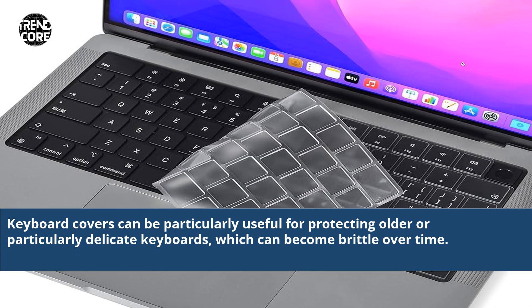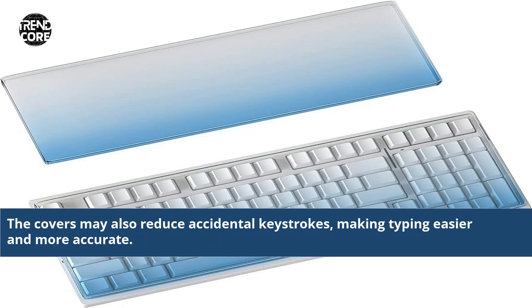Keyboard covers can be particularly useful for protecting older or particularly delicate keyboards, which can become brittle over time. The covers may also reduce accidental keystrokes, making typing easier and more accurate.